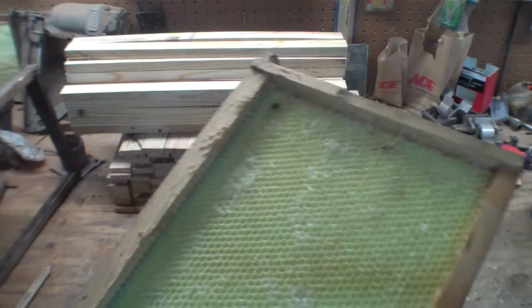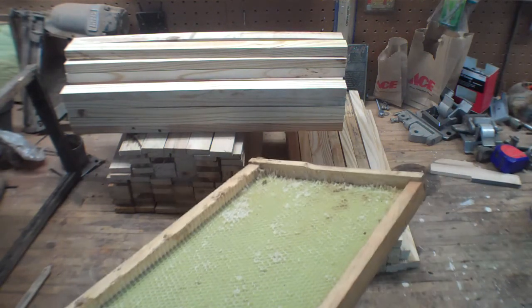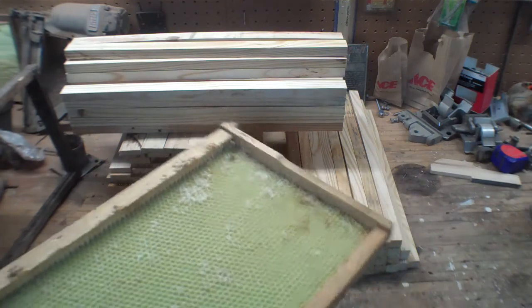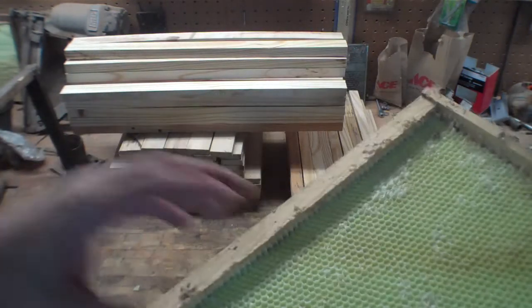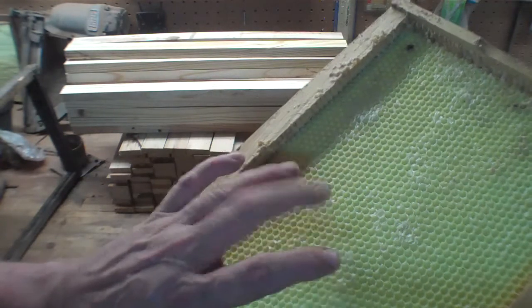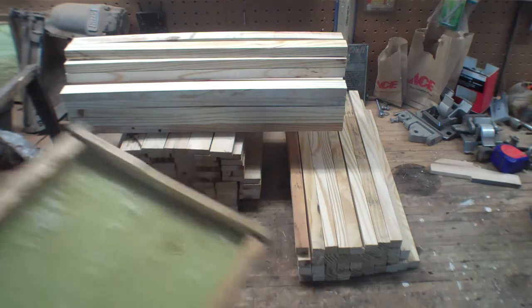I don't remember offhand how much these frames cost — they're not real expensive. A few bucks a piece, and you can buy them that way. But for that few bucks, they don't come with the foundation. These foundations are a couple dollars in and of themselves. And me being a major cheapskate...